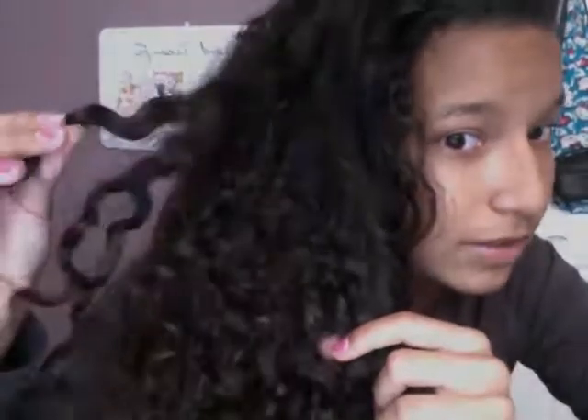I have mixed hair, black and white. So it's not only curly, but it's thick too. All those curls. And it's really hard to do hairstyles with curly hair because it gets tangled really easily, and it frizzes, and it dries, and it's like a curse.